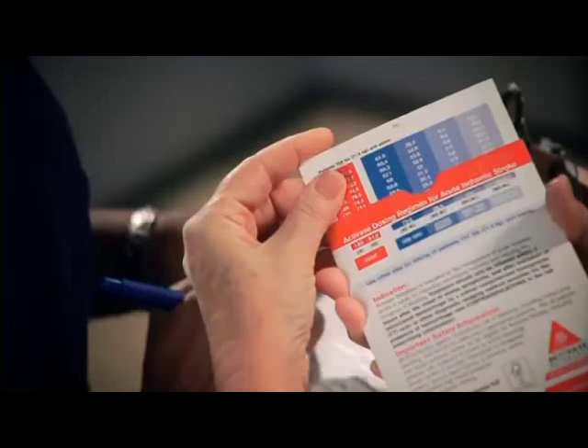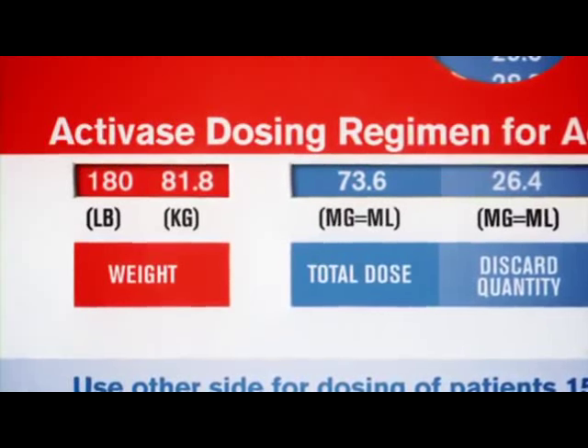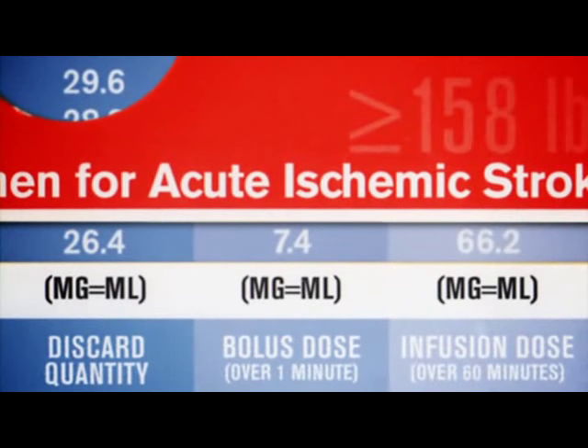Verify the dosing calculation with another healthcare professional. This can help ensure accurate dosing of Activase. The bolus dose is 10% of the total Activase dose, equaling 7.4 milliliters for a patient weighing 180 pounds or 81.8 kilograms. The infusion dose for that same patient is 66.2 milliliters, which is 90% of the total dose. It is also the amount of solution remaining in the 100 milligram vial after removal of the excess solution and the bolus dose.